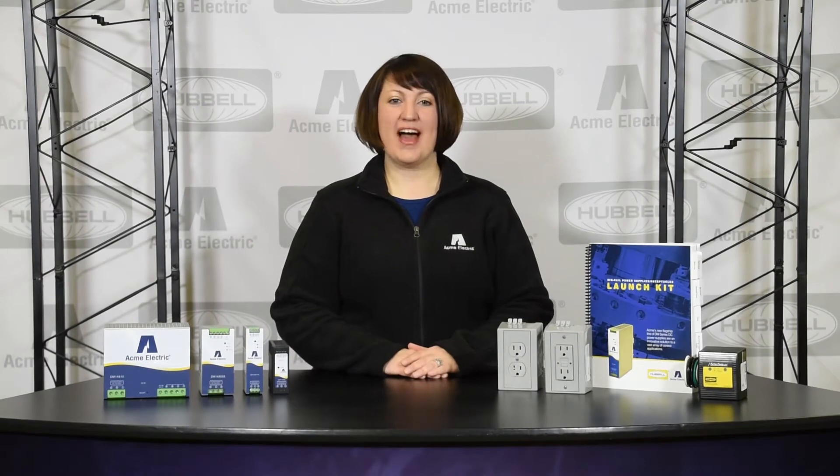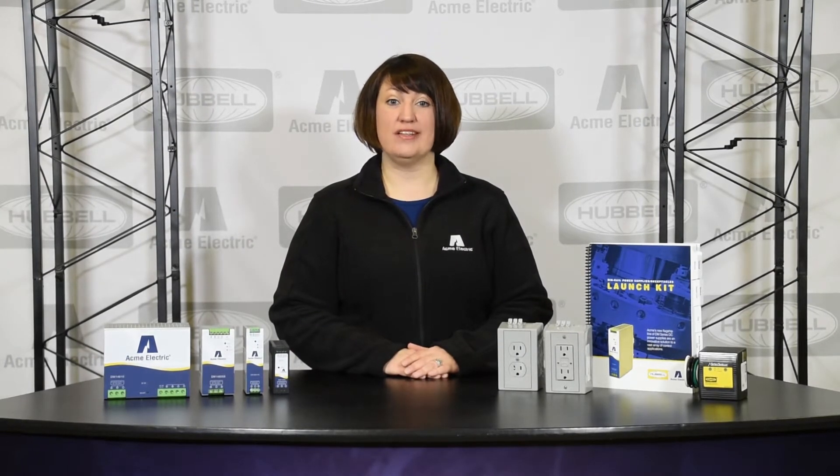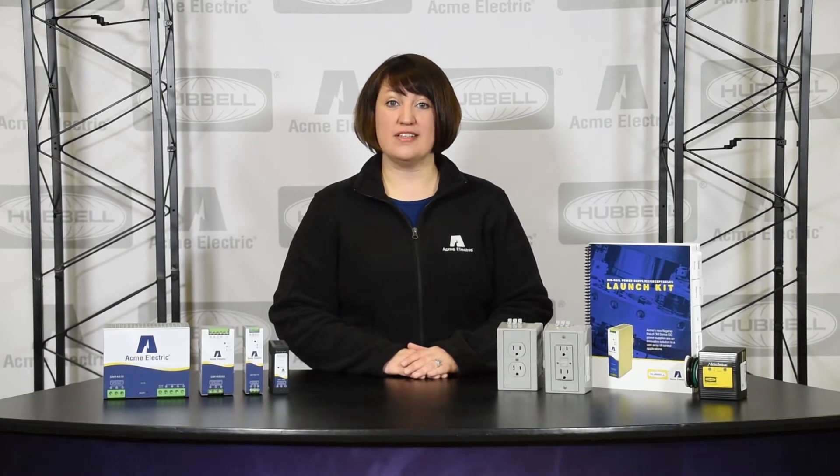In today's series we will be highlighting our new DIN rail power supplies line, which includes the Hubbell DIN rail utility box and hardwired surge protective device accessories. We'll share all the information on how you can learn about this robust series of products, but first let's talk about what DIN rail power supplies are and what they do.